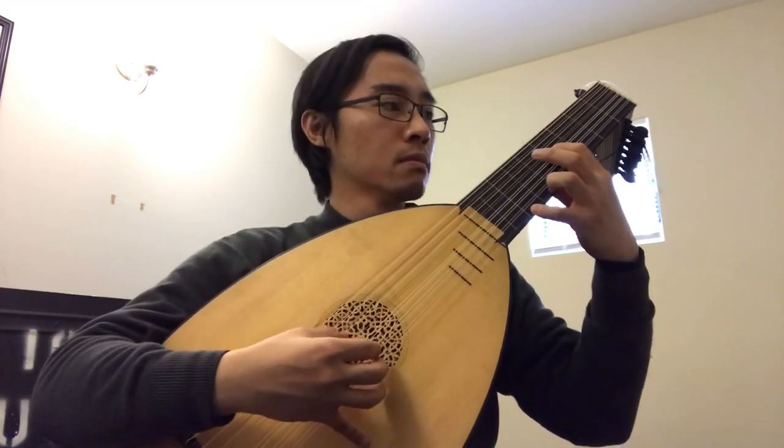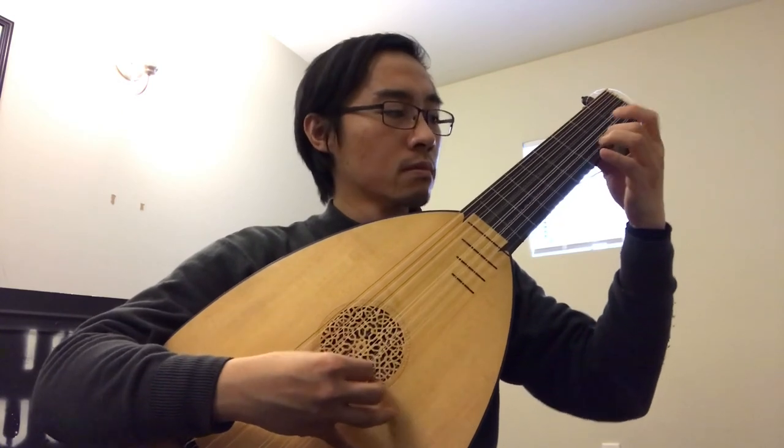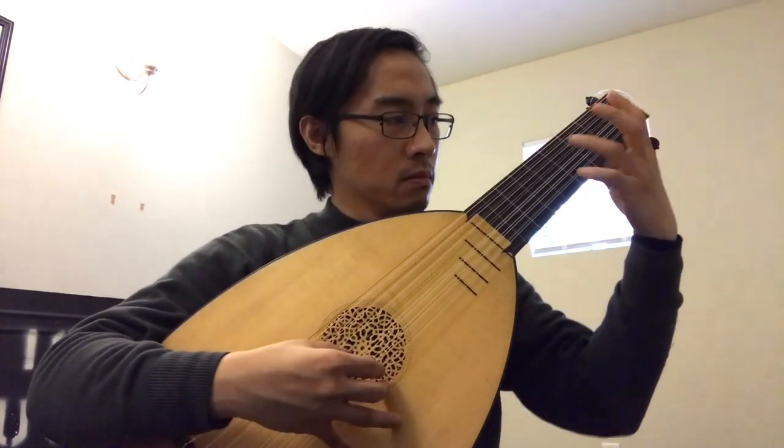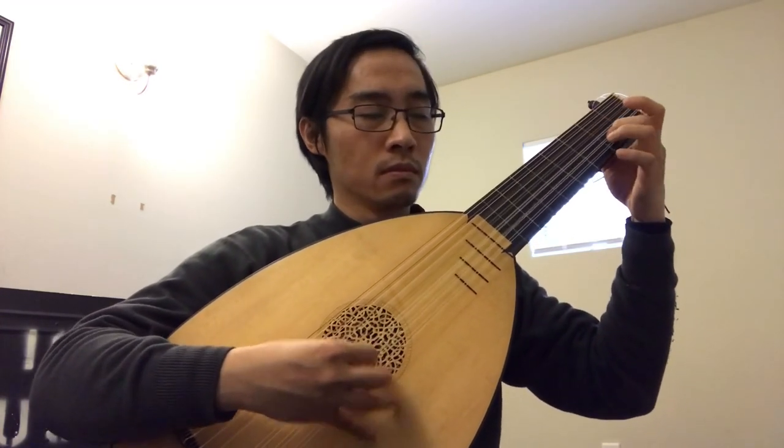Relax a little bit here. Not bad, not bad Kenneth. Alright, next section. Let's try to change the effect.